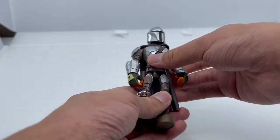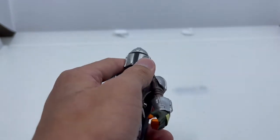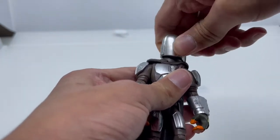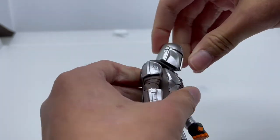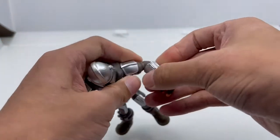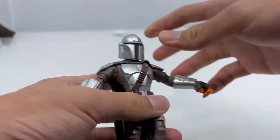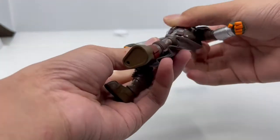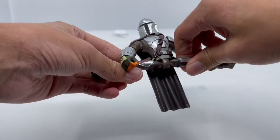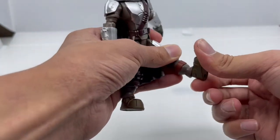For new viewers who didn't see the original Mandalorian and Baby Yoda video from June 2021, let me show you his articulation. His head rotates all the way around with some side to side and a good amount of up and down. The arms rotate all the way around with a good T-pose, elbow bends 90 degrees and rotates. The hand rotates all the way around and hinges up and down but it's really stiff. The waist rotates all the way around, legs go forward but not too much back, knee bends 90 degrees and rotates, and feet rotate and hinge up and down.